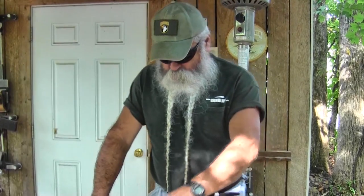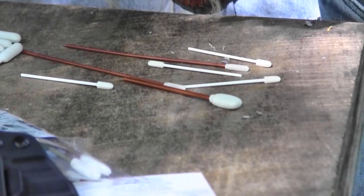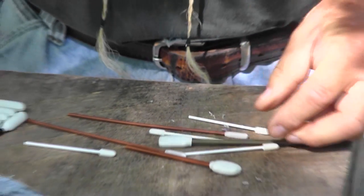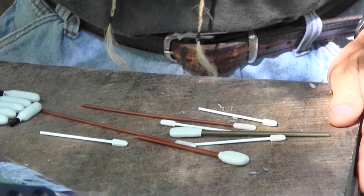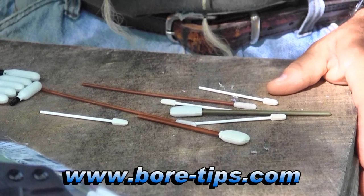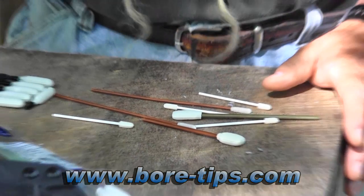They also have — if you can zoom in here — they've got various size tips. I call them big Q-tips, but they're made for getting down inside the action or wherever you need them for cleaning your weapon. They've got thin ones, thick ones — whatever size you need to go down there and do a good job of keeping your weapon clean and running correctly. These are available from Bore Tips and I highly recommend them.